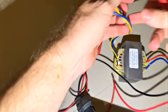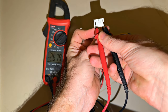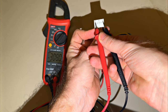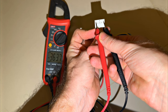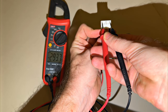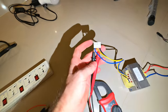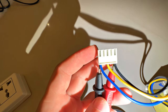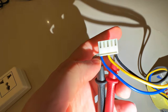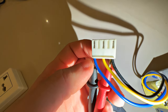We turn on the tester in the mode of measuring alternating voltage at 220 volts and see what happens. At idle with no load — 380 volts. It seems we did something wrong. After rechecking, the measurements showed that we have 220 volts on this winding. And if you connect to the black and yellow wires, you get 380. You have to be careful not to confuse them.